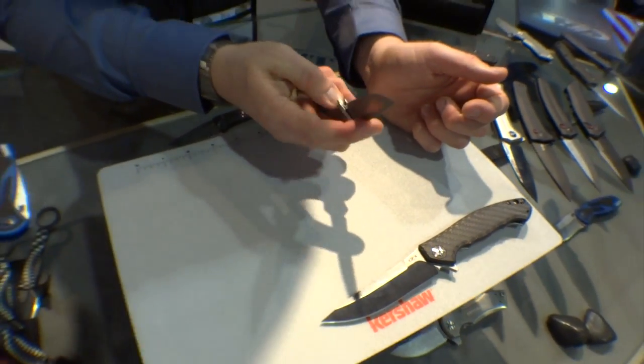Thank you so much for taking the time and walking us through your new products. I'm excited to see these roll out in the coming year.